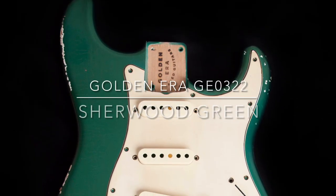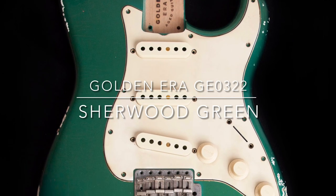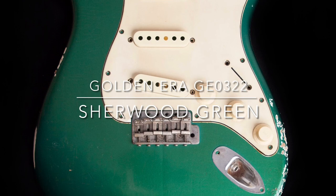This is Golden Era Body GE0322, Sherwood Green, presented on a two-piece Alder Strat Body weighing before hardware 4 pounds and 5 ounces, or 1.9 kilograms.